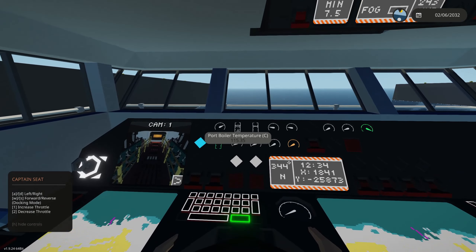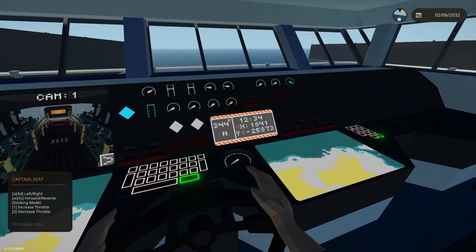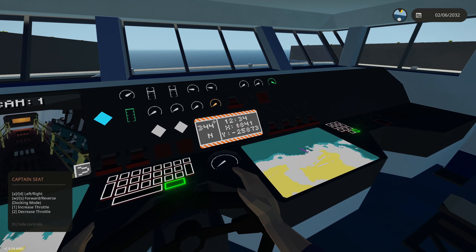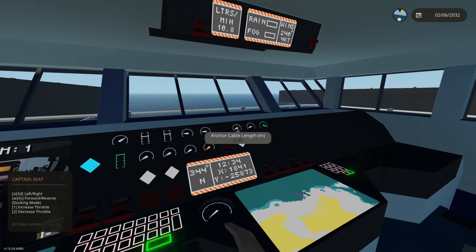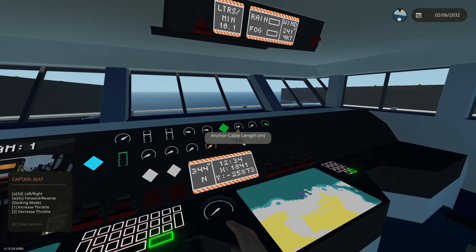Other things we have on the bridge include boiler information — temperatures, pressures, furnace temperature, fuel level. We have navigational info showing the direction you're facing and general heading. There's also a clock and X/Y coordinates. We have an anchor right here so we can deploy it.